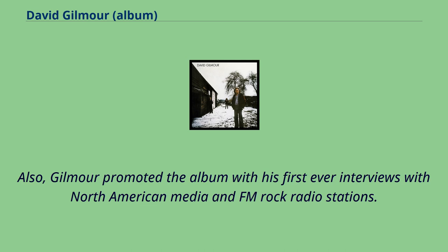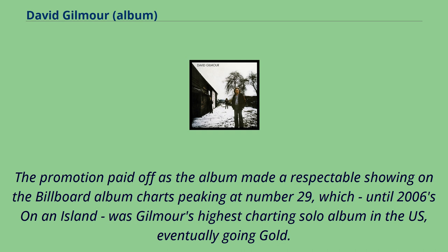Gilmour promoted the album with his first-ever interviews with North American media and FM rock radio stations. The promotion paid off as the album made a respectable showing on the Billboard album charts, peaking at No. 29, which, until 2006's On an Island, was Gilmour's highest-charting solo album in the US, eventually going gold.